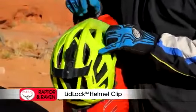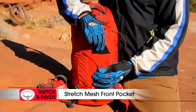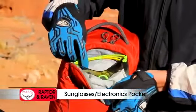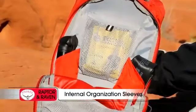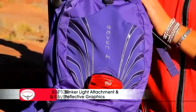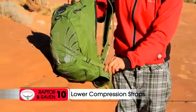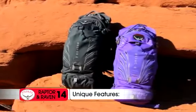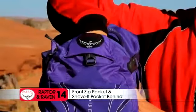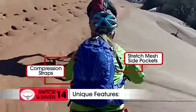Additional shared features include a direct access zip for fast loading of the hydration reservoir, lid lock helmet clip, removable roll-up tool pouch, stretch mesh front pocket, zip access sunglass or electronics pocket, internal organization sleeves, blinker light attachment, and reflective graphics for safety. The Raptor 10 and Raven 10 come with lower compression straps to stabilize the load. The Raptor and Raven 14 both add a large front zip pocket with shove-it pocket behind, upper and lower compression straps, and stretch mesh side pockets.